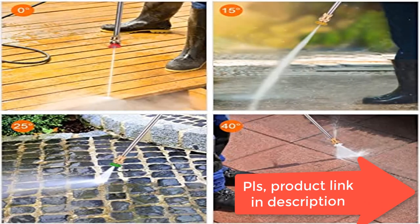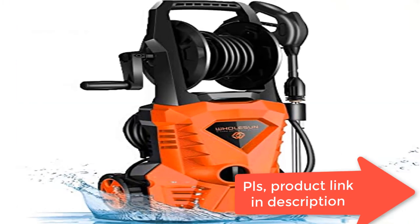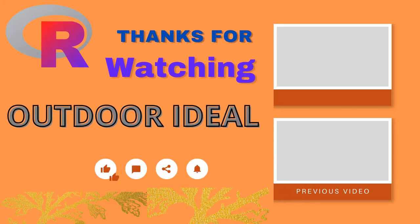Just assemble the pressure washer, connect a hose, select a nozzle, and plug in to start cleaning right away. Please read the user manual prior to use, as it includes troubleshooting and safety information.